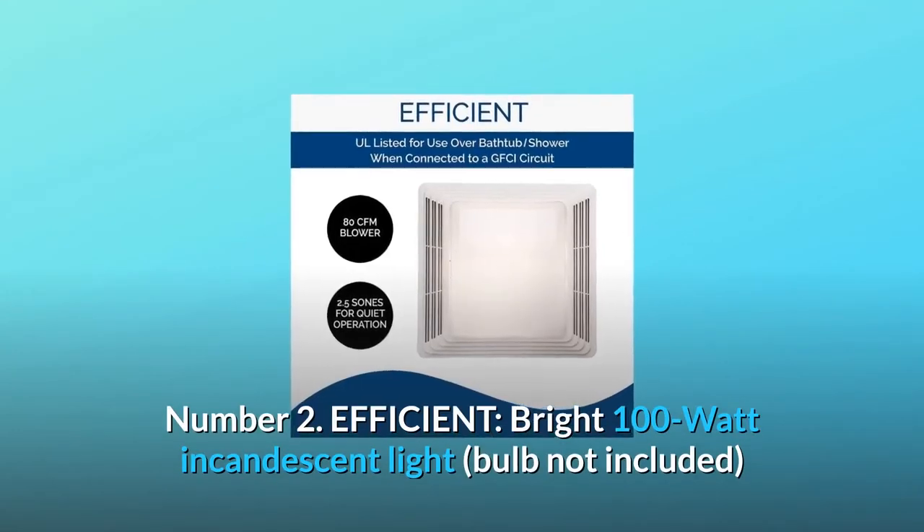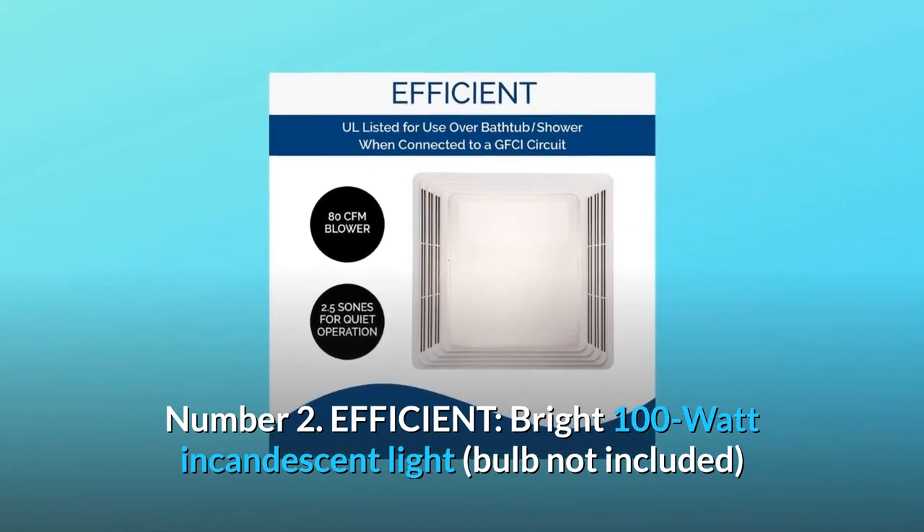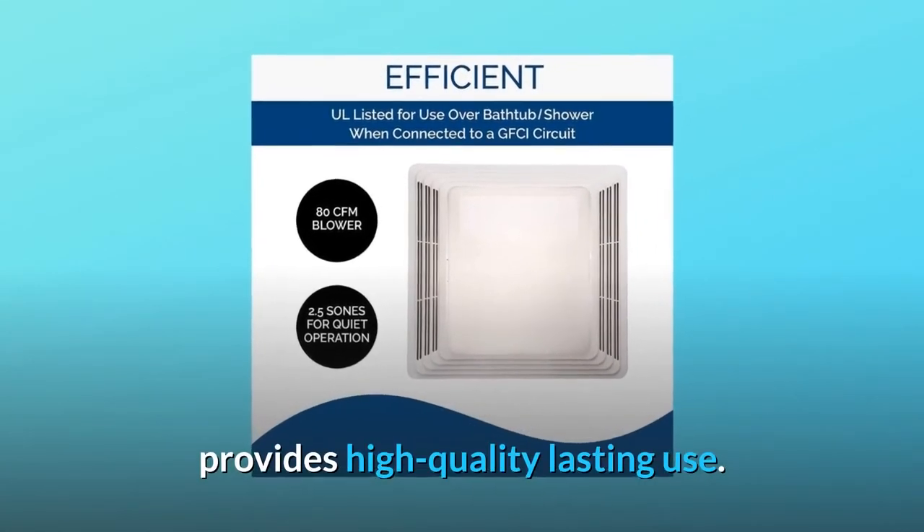Number 2: Efficient. The bright 100-watt incandescent light — bulb not included — provides high-quality, lasting use.